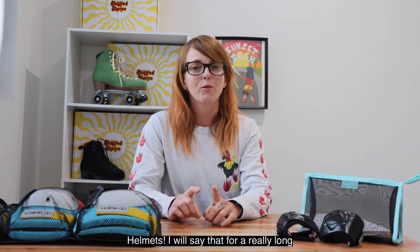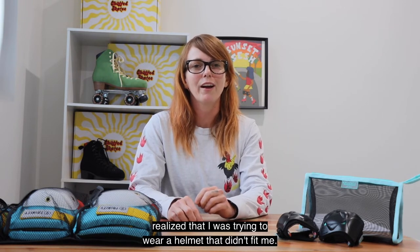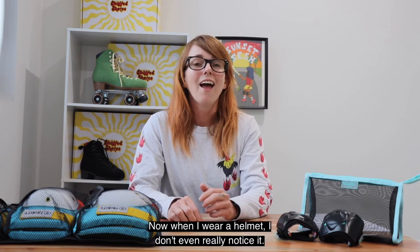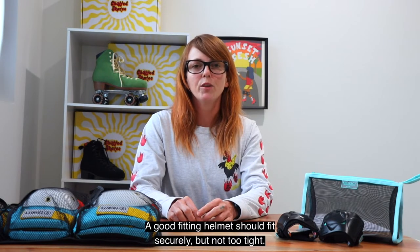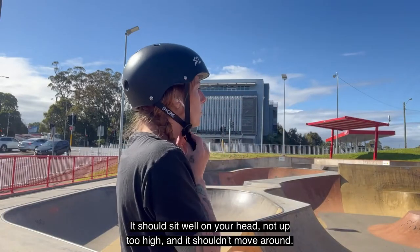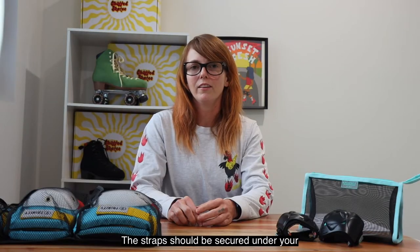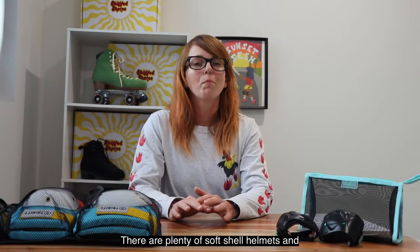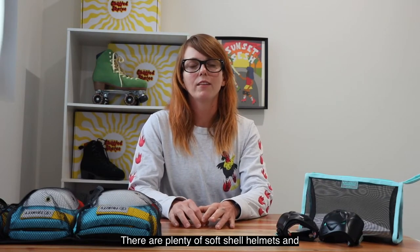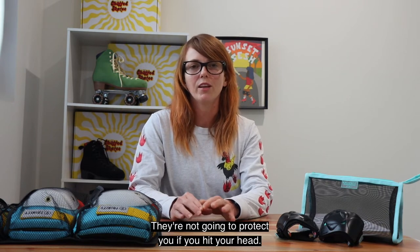Helmets. For a really long time I felt hot and agitated whenever I wore a helmet, and only recently I realized that I was trying to wear a helmet that didn't fit me. Now when I wear a helmet I don't even really notice it. A good fitting helmet should fit securely but not too tight, sit well on your head — not up too high — and it shouldn't move around. The strap should be secured under your chin so that it can't move forward past your chin while you're skating. There are plenty of softshell helmets out there that aren't really suitable for skating and are not going to protect you if you hit your head.